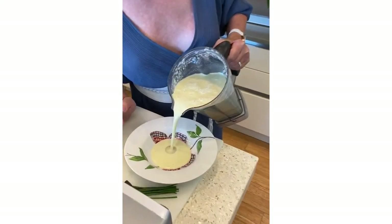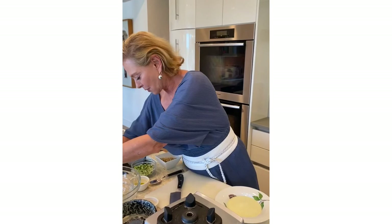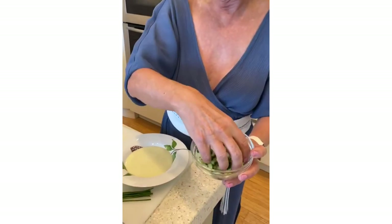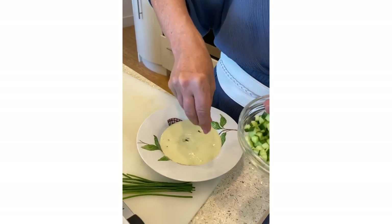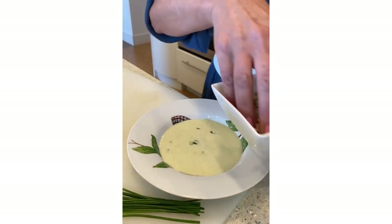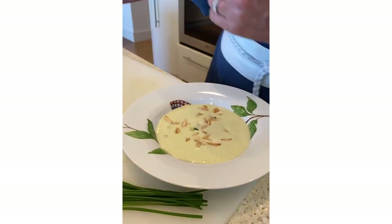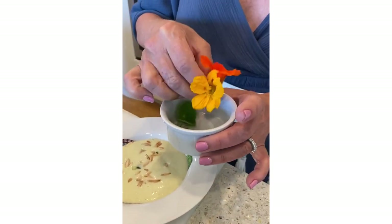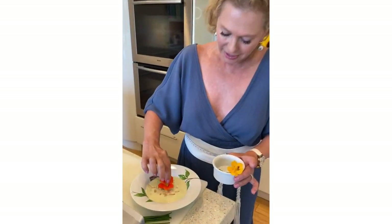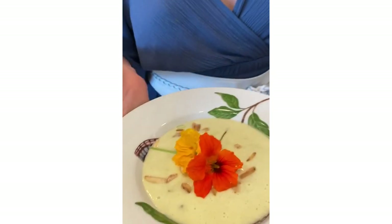I'm just going to pour it into my bowl. Pretend that this soup chilled for a while, by the way. Now I'm going to garnish it with a little bit of chopped cucumber, which also adds some texture, as well as some toasted almonds. Then I just went out to my garden today and picked this beautiful nasturtium flower, and I'm going to put that right on the top. There we have our white gazpacho soup. Isn't this perfect for a dinner party? I hope you'll make it — let me know your comments and enjoy!